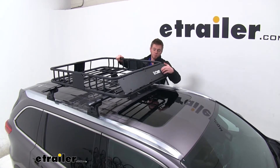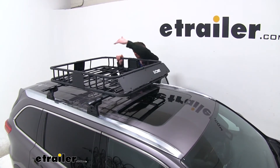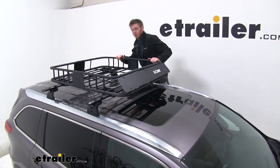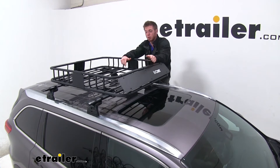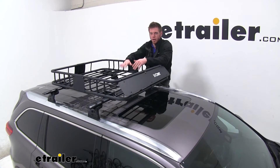We also have a front fairing, so a lot of the air that comes up and travels over your cargo is going to be managed by that. It's metal, which a lot of them honestly aren't always metal. So if a rock hits it you don't have to worry about it cracking. This will help with some of that road noise and might help bring down some of the drag when you have stuff stacked up pretty tall.